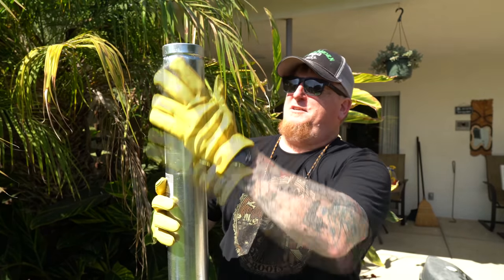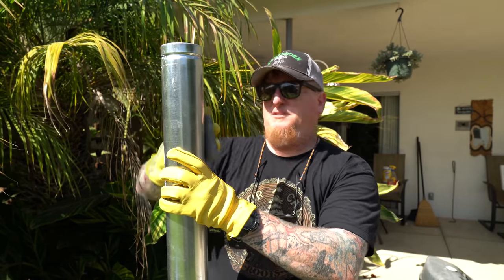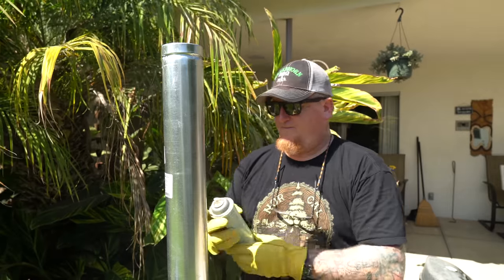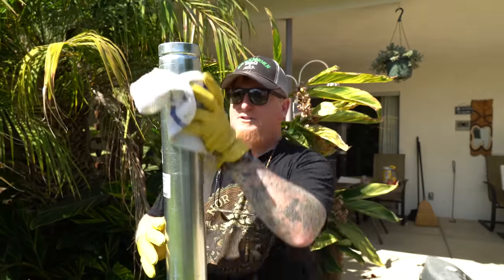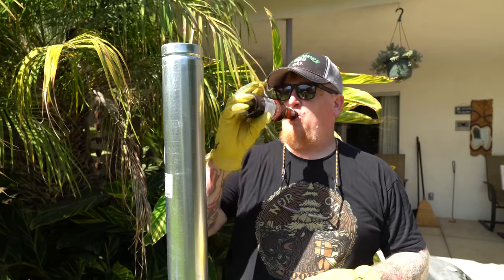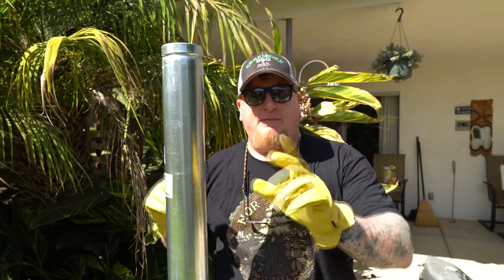I'm going to give it a steel wool treatment — it is galvanized steel, and sometimes that can be tricky to paint. Next I've got some paint prep; I'll spray some of that on there and give it a nice wipe. Now some people might like it just like this, but I'm going to go ahead and spray it. Oh — that was the wrong can. In order to preserve my camera, I'm going to spray this down and I'll get back to you.